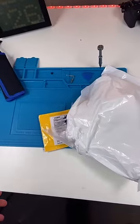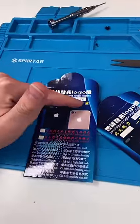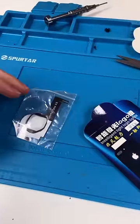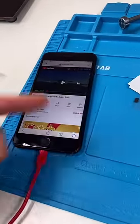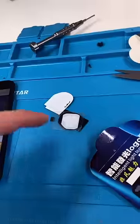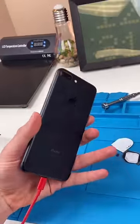We got a package — it's an intelligent light logo light. I'm sure you've seen these before; they replace the back logo and they light up. My goal is to make this the most customized iPhone 7 Plus ever. I already did this, next up is this, and then a custom gold housing if I can find one.